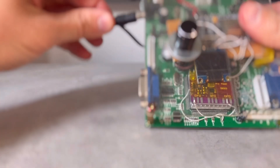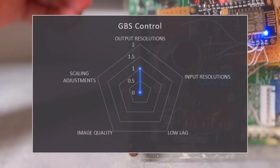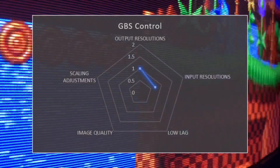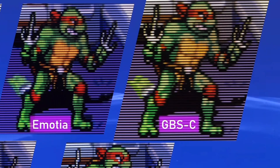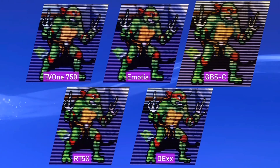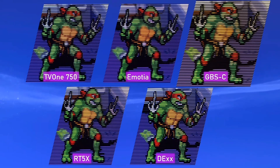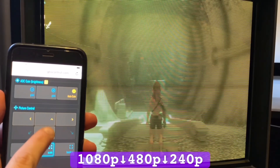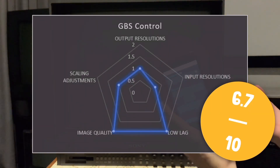The GBS as a standalone downscaler only outputs 240p but not 480i, and only takes up to 480p. Its redemption is having less than a frame of lag. Unfortunately, my still shots came out looking piss yellow, but had I adjusted the contrast and brightness, they would have looked equivalent to the other downscalers. It is definitely sharp with no detrimental artefacts. Although it does have picture adjustments, the vertical scale button is just unresponsive. Therefore, it gets a 6.7 out of 10.